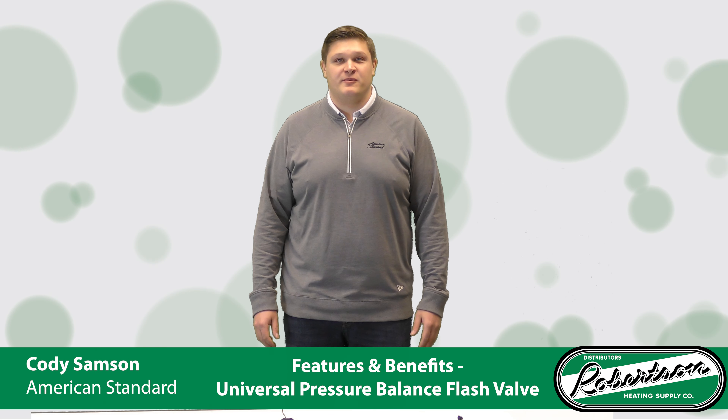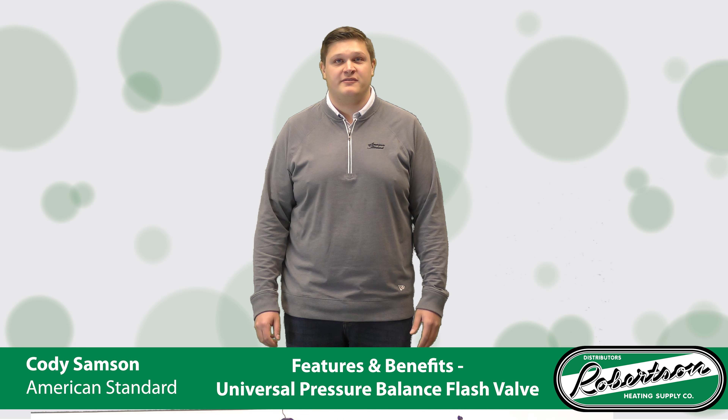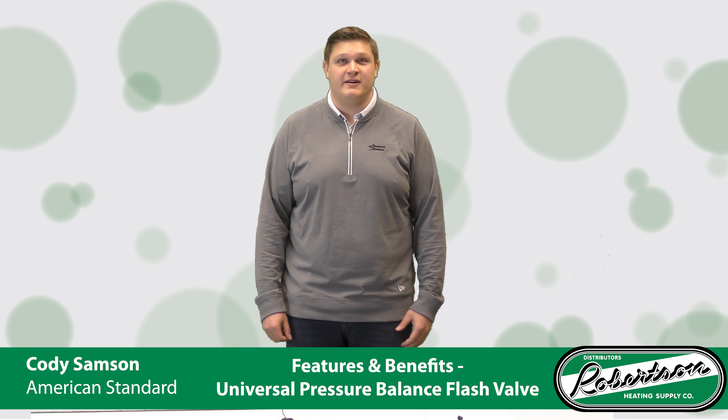Hello everyone, my name is Cody Sampson with American Standard, and in this video I'm going to be talking to you about some of the features and benefits of our universal pressure balance flash valve. So let's hop right in.